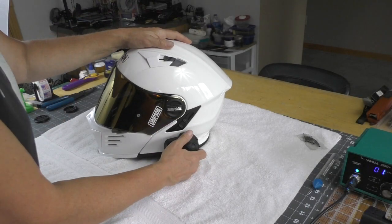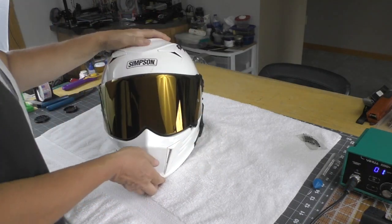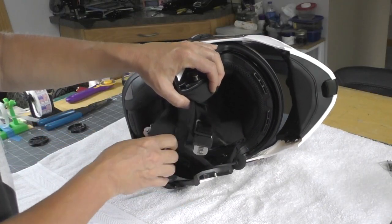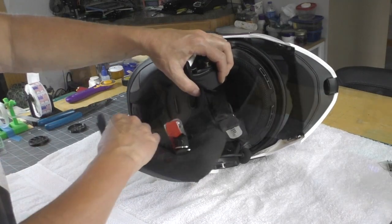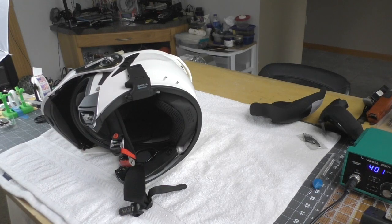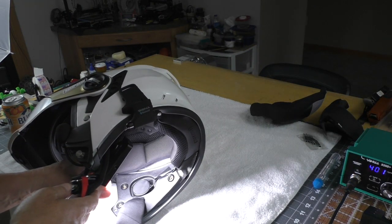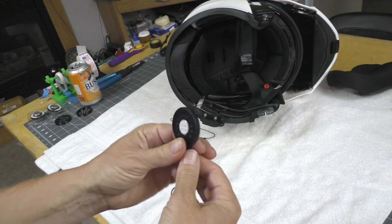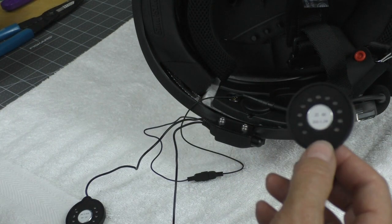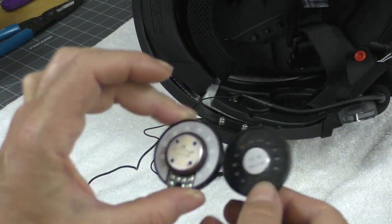I'm going to go ahead and pop the Senna out of the helmet. You can see the speaker in there — that's what it looks like. So we're going to go ahead and pop those out. These are the speakers that are in there and they are 32 ohm. The replacements are also 32 ohm, same size — 40 millimeter speakers.